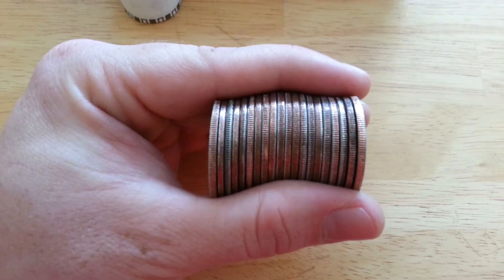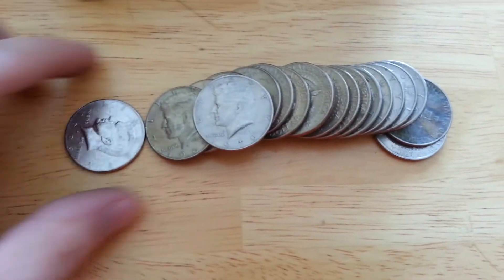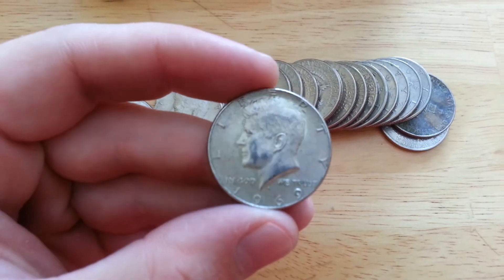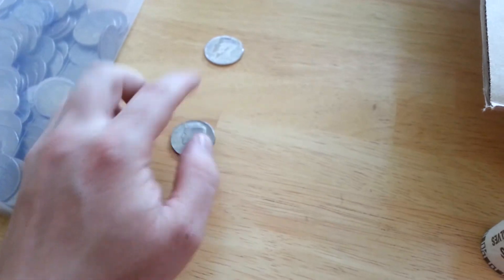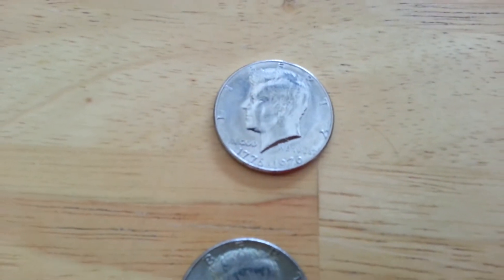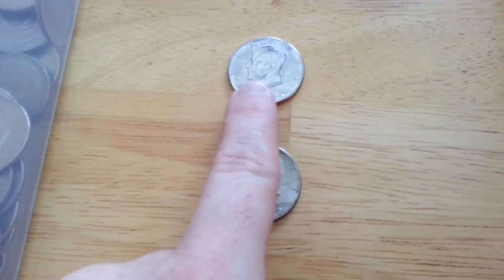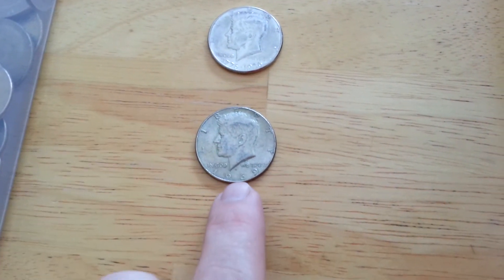About three rolls later, found this one here - the third one from the left, which is now the second one. It's a 1969, so first guaranteed silver of the day. I still have no idea what that other one is - I'm going to look that up in a couple minutes. That 1976 Bicentennial, I think that might be a proof, because it actually feels lighter than this one, and this has 40% silver in it.